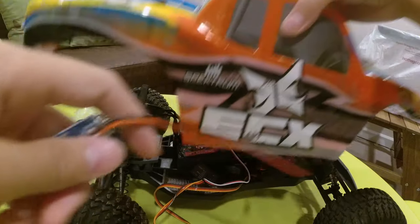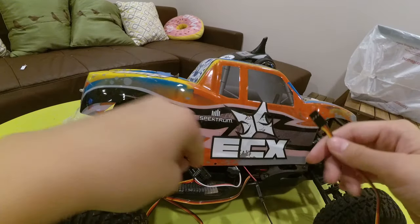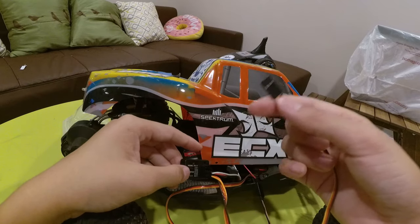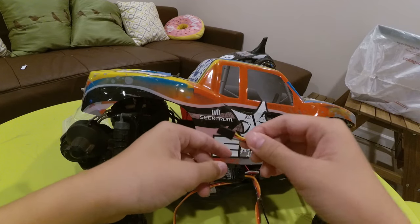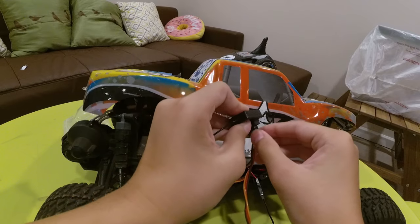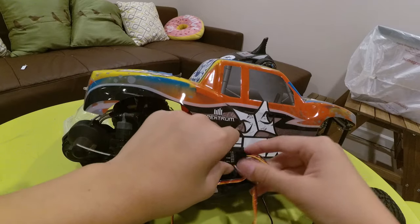Plug it in and put our body on. I'm pretty sure it's called a Dr. Mad Thrust electronic switch — I'm not sure, I'll link it in the description. We have our wire and we can plug it into the third channel, because we took the bind plug out of the third channel, so now we plug our LEDs into the third channel.